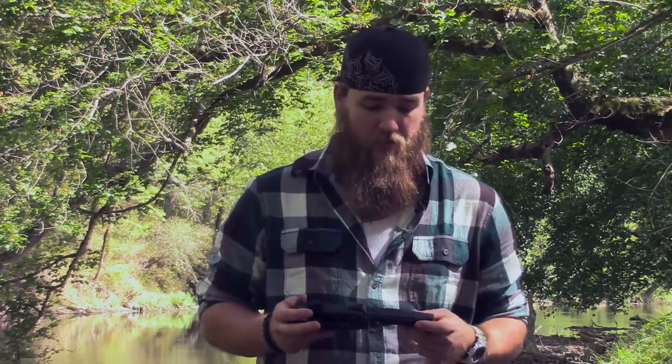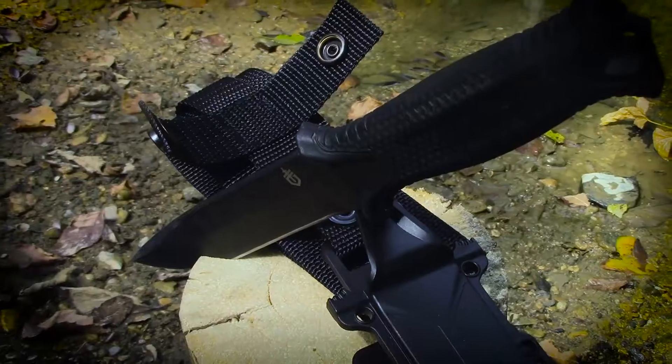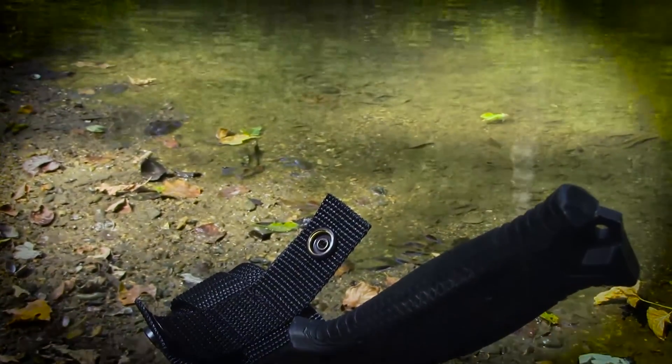Alright, so let's take a closer look at the Strongarm. First thing you'll notice is that it's fairly heavy — about 10.9 ounces overall, just shy of three quarters of a pound. The knife overall is about 9.75 inches, and the blade is 4.9 inches with full tang construction.